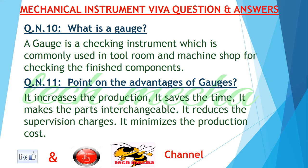Question number eleven: point out the advantages of gauges. Answer: it increases production, it saves time, it makes parts interchangeable, it reduces supervision charges, and it minimizes production cost.